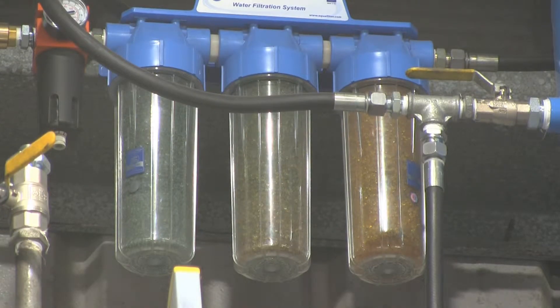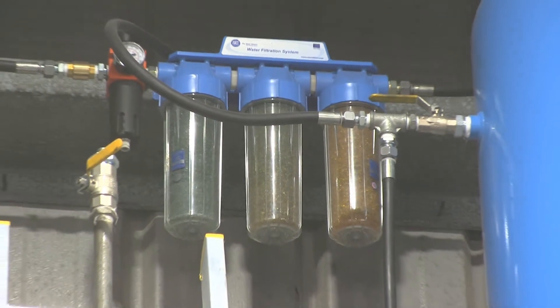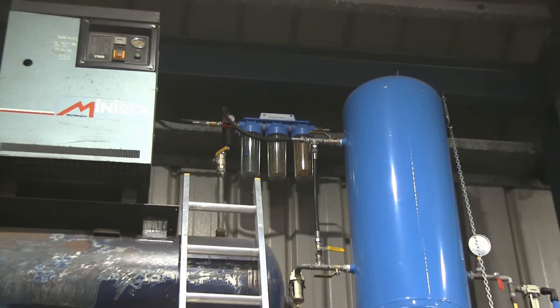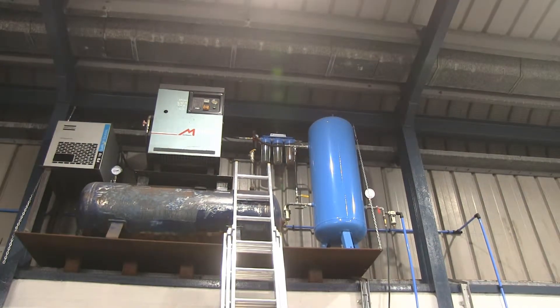Let's talk about inline moisture filters and silica gel as moisture-absorbing crystals within those moisture filters. As you can see, here is my compressor system and the whole air setup which I use for painting the van.